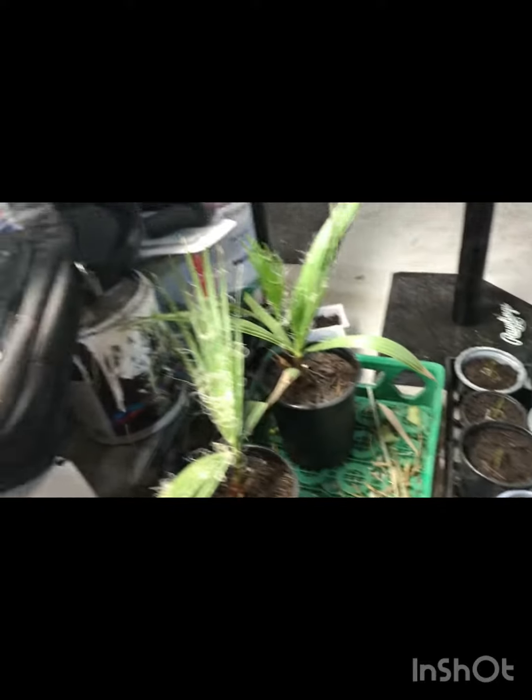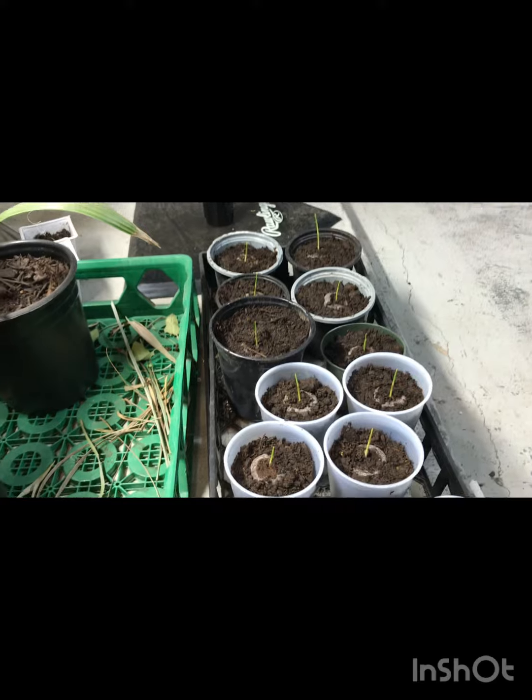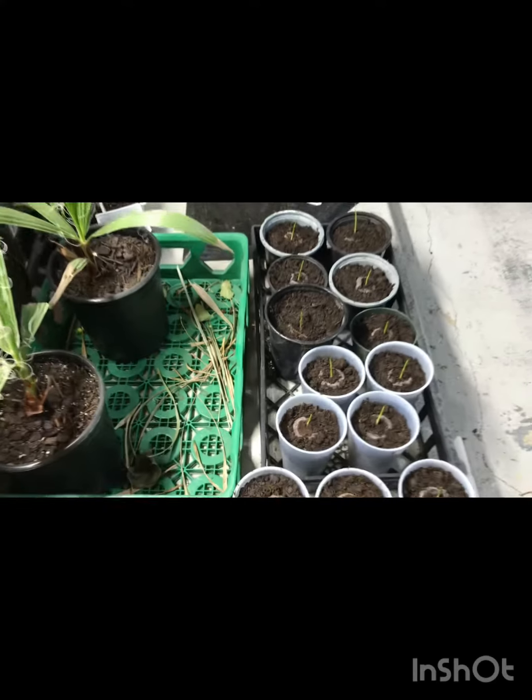I'm hoping that by the fall they won't be this big yet, or that big, but hopefully somewhere in between with a couple of good strap leaves. But we'll see — thanks for watching.